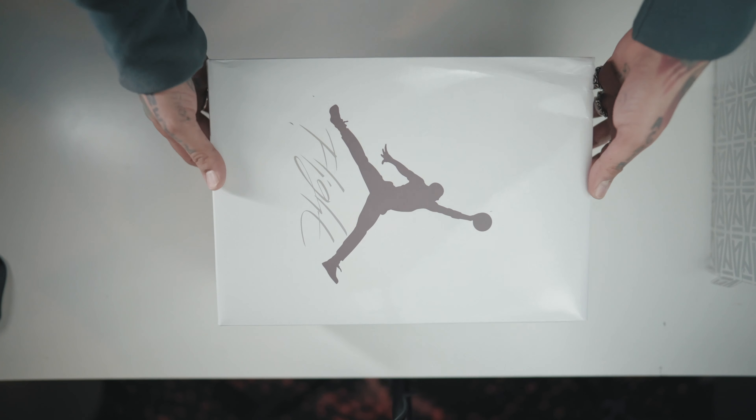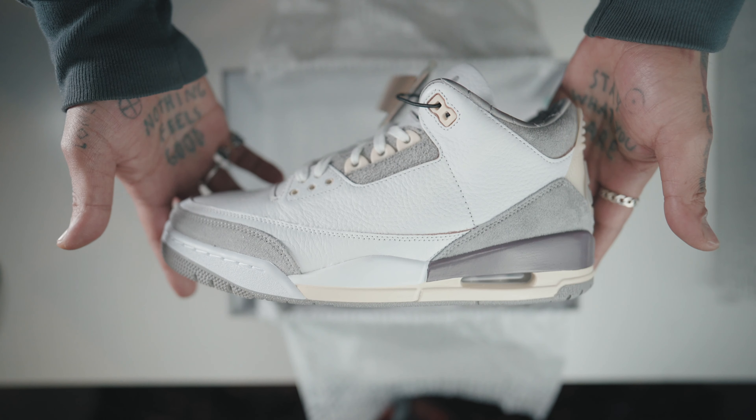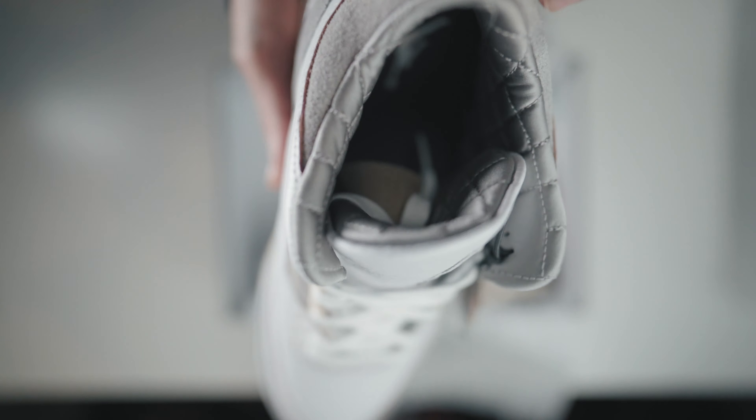After many collaborative releases between Adidas and Nike, DC-based sneaker boutique A Ma Maniére teamed up with Jordan Brand to release a women's exclusive Air Jordan 3. The release aligns with their short film, Raised by Women, an ode to the strides and accomplishments of everyday women in urban communities.